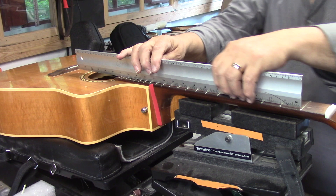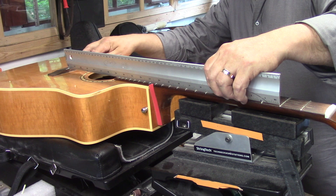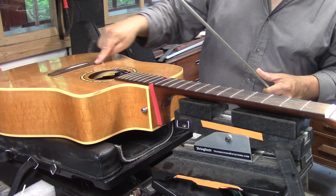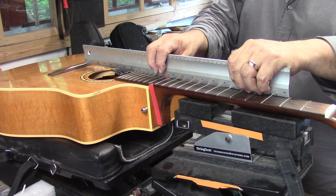That next test came out perfectly — we don't have that ski jump at the top end anymore. It's leveled right out. When I slide that straight edge along the fingerboard, there's about a millimeter gap between the rosewood surface and the underside of the straight edge. Normally I try to get it so it just kisses, but this bridge was actually shaved down — it's not normal thickness for a regular dreadnought bridge. If it were normal thickness, that straight edge would just kiss the rosewood on both sides. So we got our neck angle perfect.